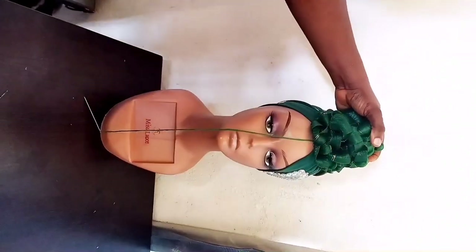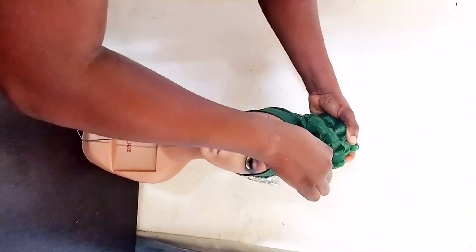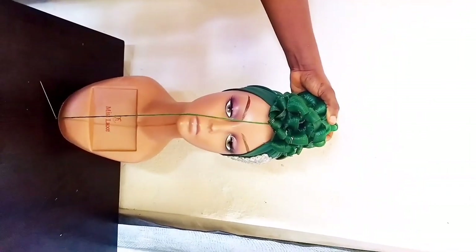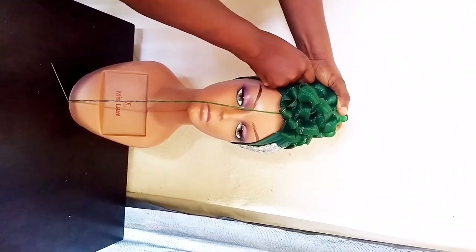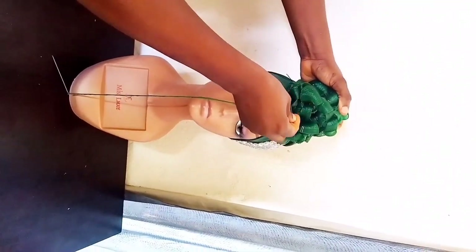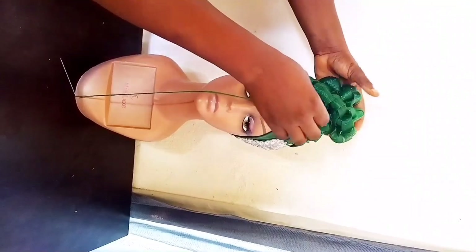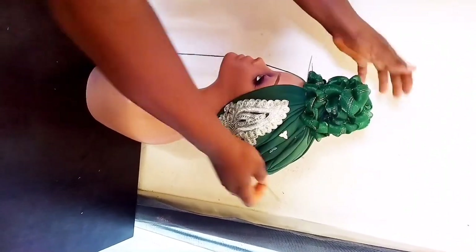Now I'll take my long needles to hold it down. Watch the spots I'm pinning. Hold down both sides and also the back — the down part. Hold the chain to the cap base on all three points: both sides and the back.